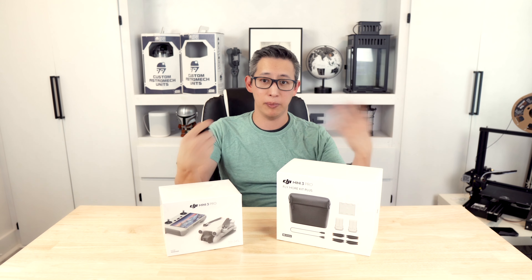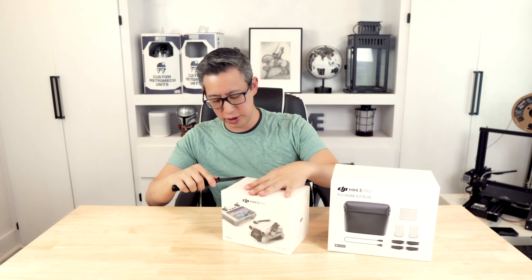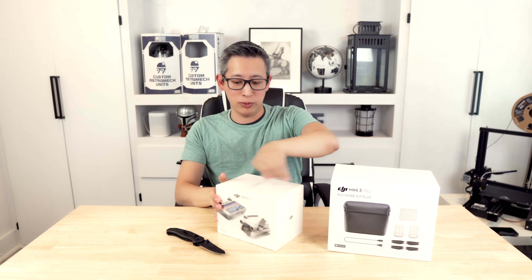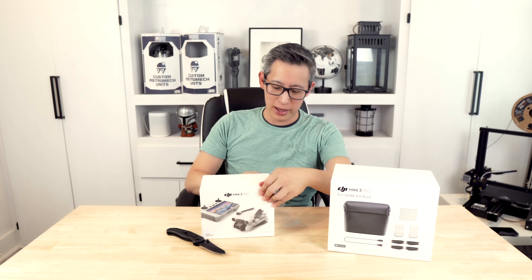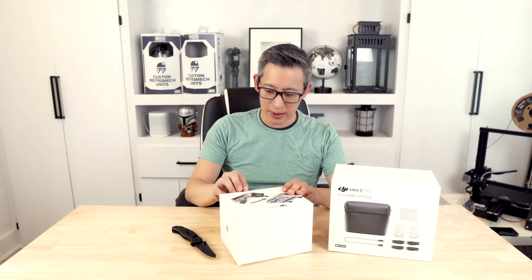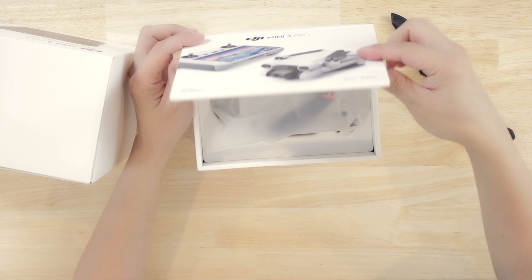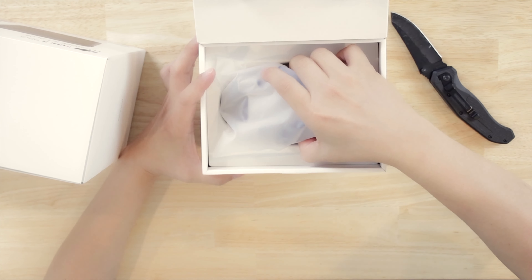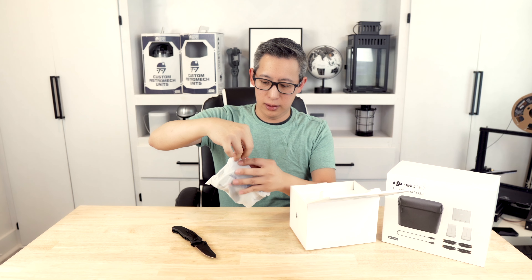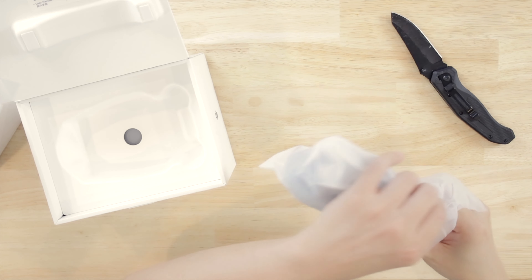Let's go ahead and unbox this thing and see what it comes with. We'll start with the DJI Mini 3 Pro box. There is a single tab to remove to open the box. And look at this little drone — it comes in a vacuum sealed, nice little static proof bag.